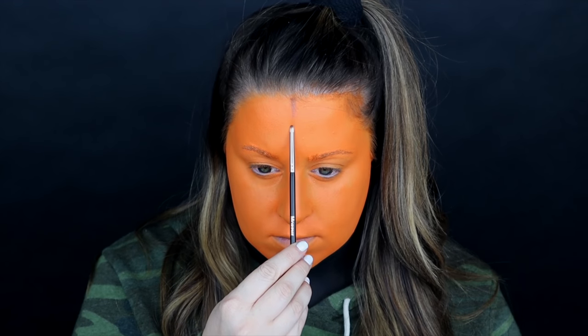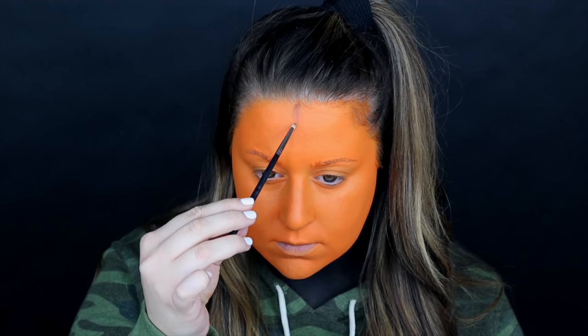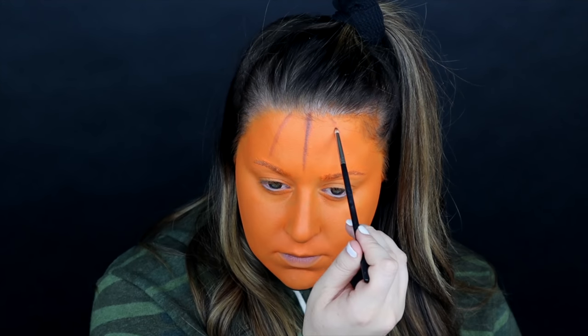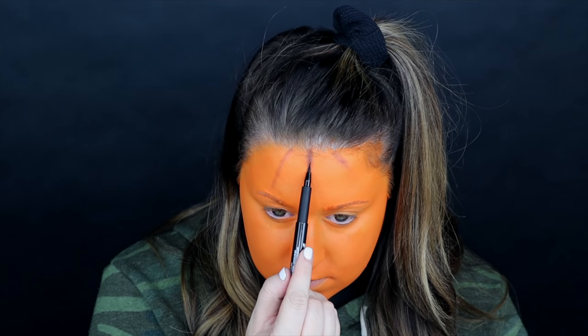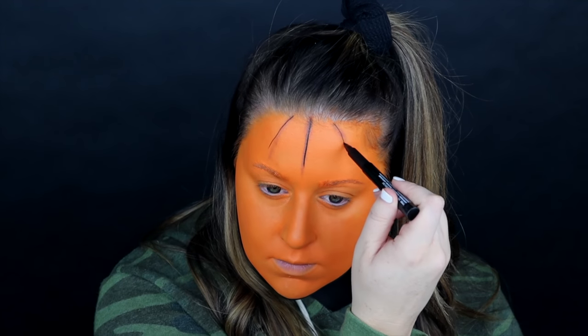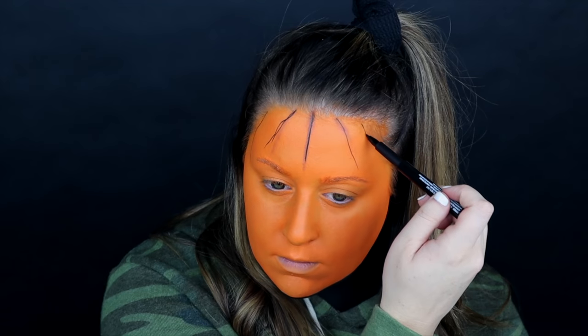We are starting on the jack-o-lantern. I didn't get this dead on center and it kind of annoyed me for the rest of the video, but I was trying to get that line straight on the center of my forehead. I started out with shadow and realized that a liner was going to be the best way to go, so I just started creating these little lines to give my face a jack-o-lantern shape.